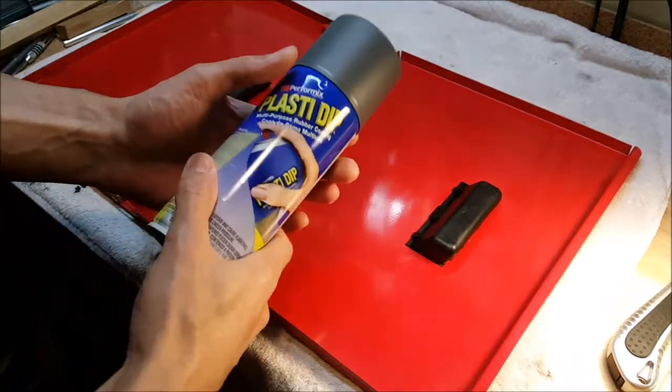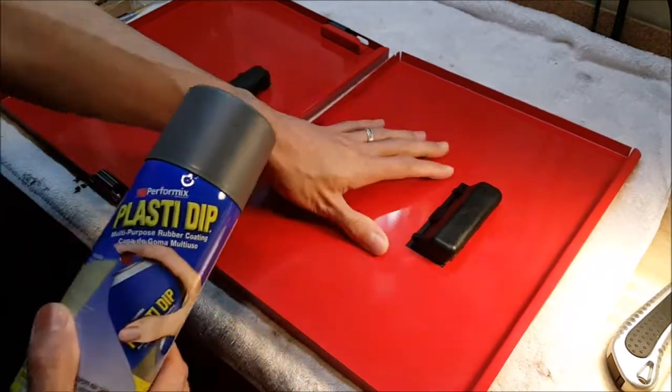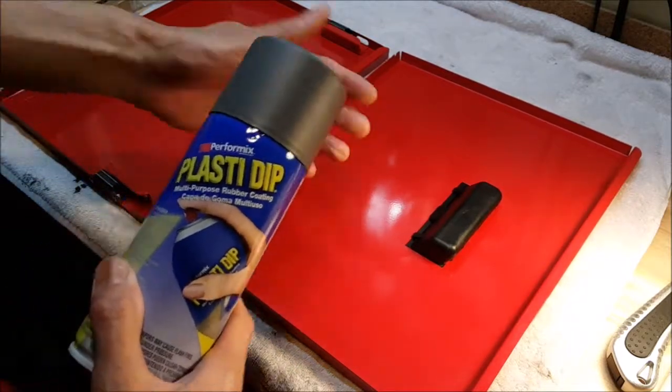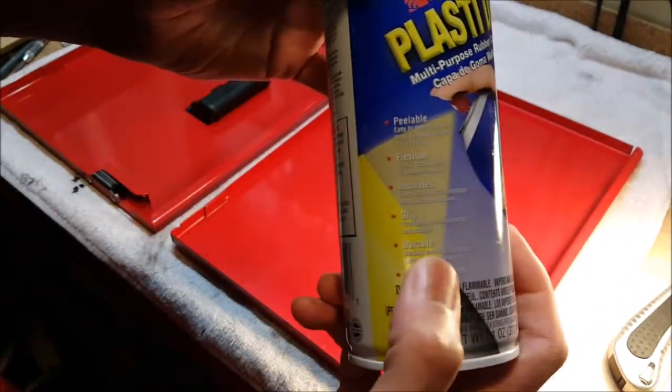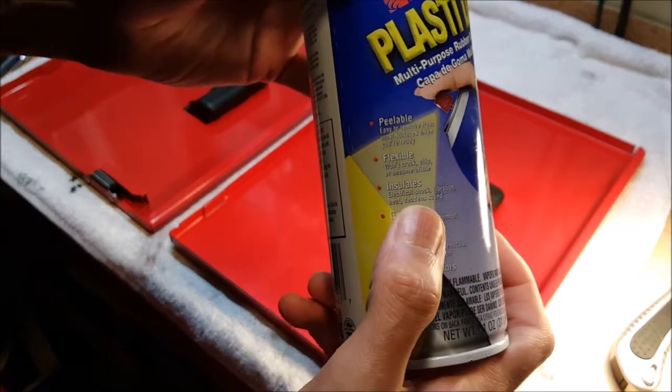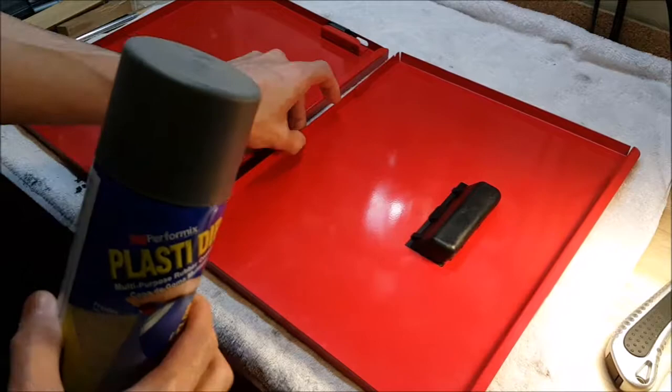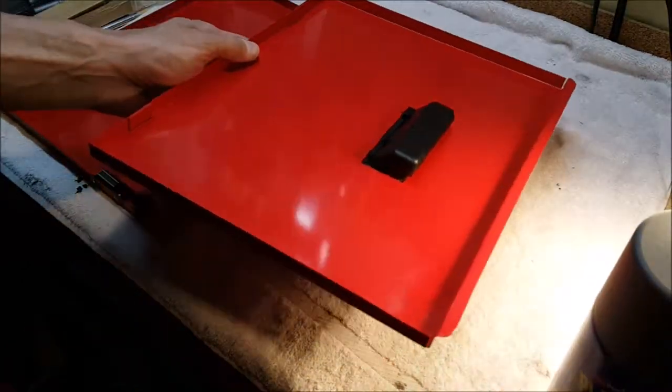Hey folks, I'm always searching for ways to quiet down the rattling and clanking and banging noise, especially on tool cabinets. And Plasti-Dip, supposedly, can be used to deaden sound. So this is a casual experiment to see what effect it has on these door panels.